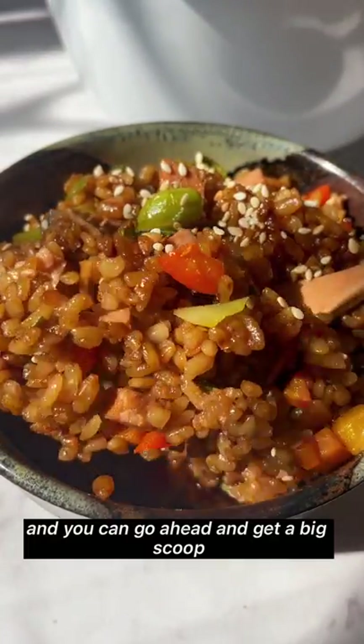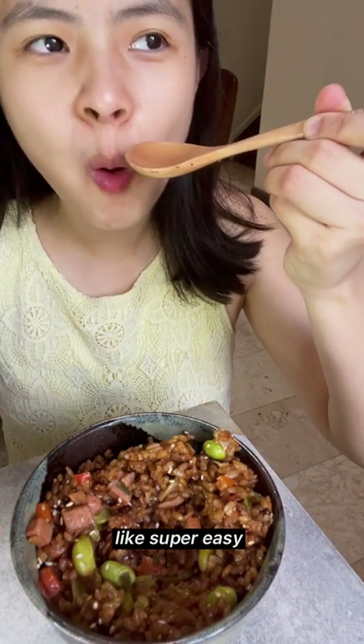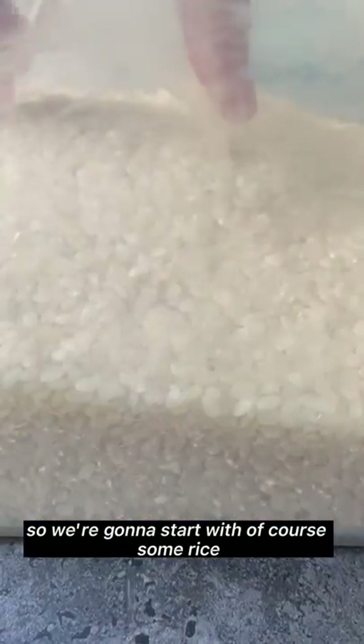Go ahead and get a big scoop and enjoy this — it's super hearty, super filling, and of course super easy, so it's a win-win. We're going to start with some rice; I use Japanese or short grain rice here.